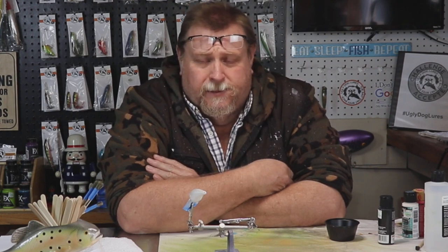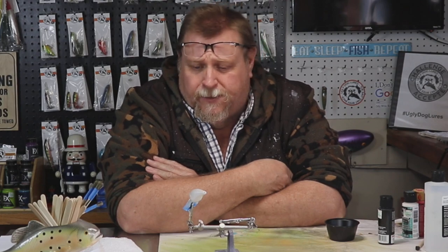Hi folks and welcome back. Tonight we're going to be doing part 2 of a challenge from Stacy on the vintage lures.